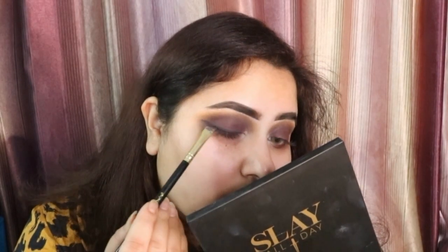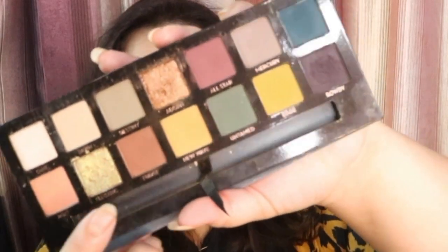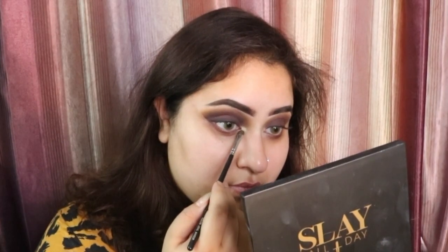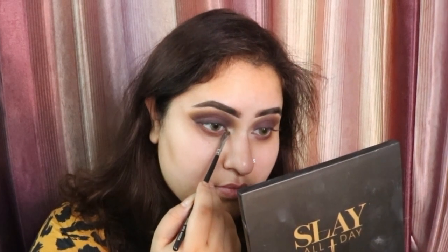Once all of this is done I am going to take this shade called Rowdy and I am just going to apply it like a liner above my water line — you guys can see like a wing. Then I am taking this beautiful shade called Electric and I am applying it in my inner corner of the eye. You guys can see how beautiful that looks, stunning, I love this shade.